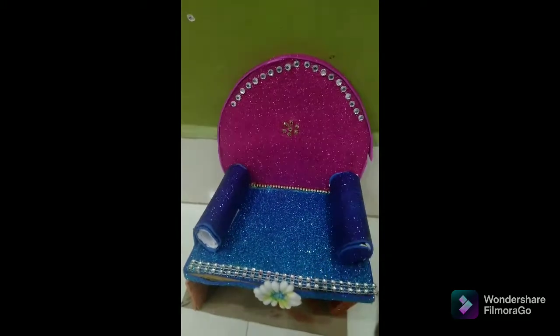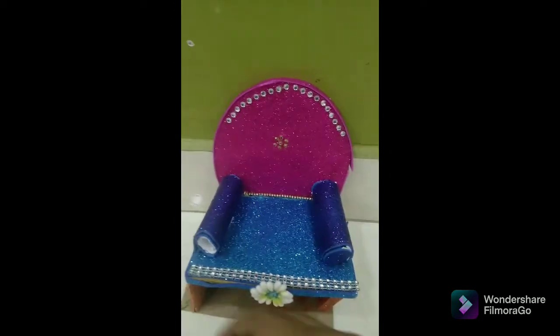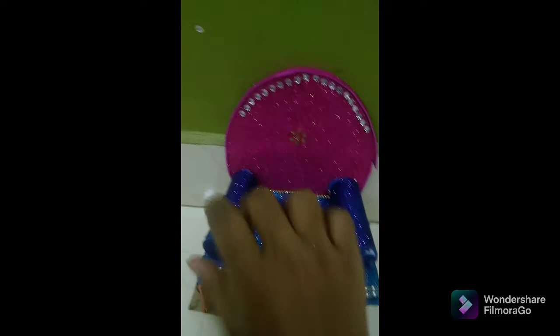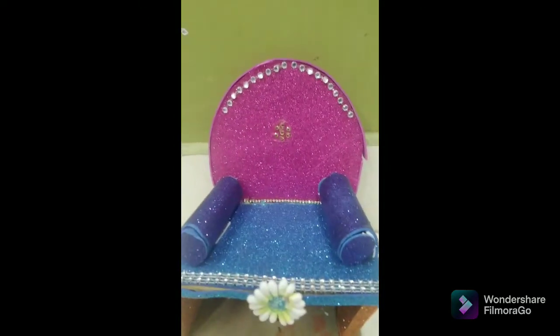We are going to place cardboard on the semicircle. Then we will make a straight rectangle and stick it. There are two pieces that we have to cover in a glitter foam sheet, and you can cover it as well.